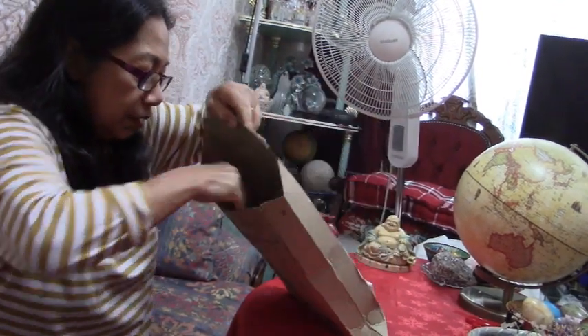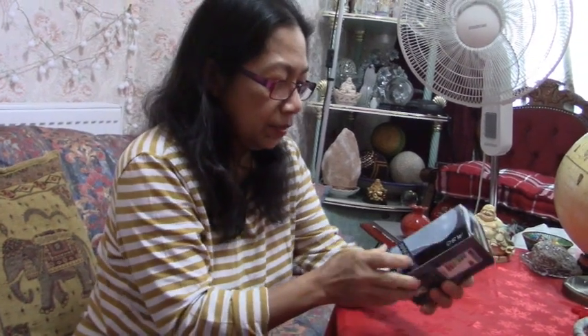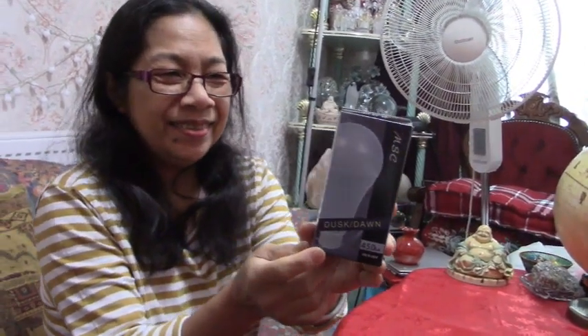Let's take everything out first. So that's it — there are only two items. The first one is a dusk till dawn LED light. It comes on when it's getting dark and then goes off when it's bright again.